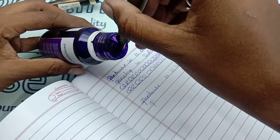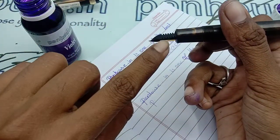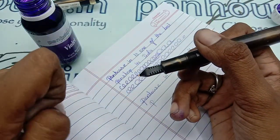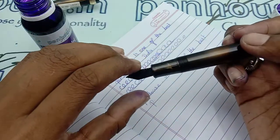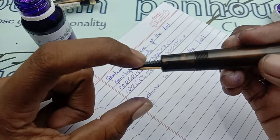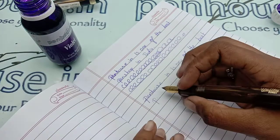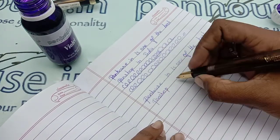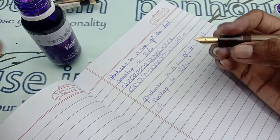I'm dipping only a little quantity of ink because if I dip too much, ink may stay on the outside and cause overflowing writing. So while dipping I won't go past a certain point — this gives a normal, controlled flow.